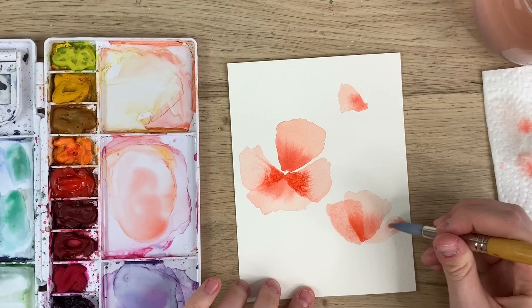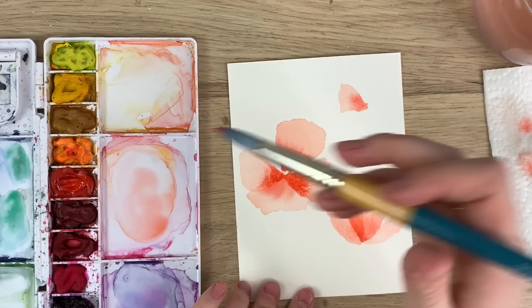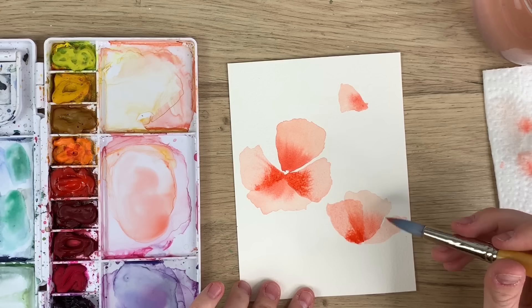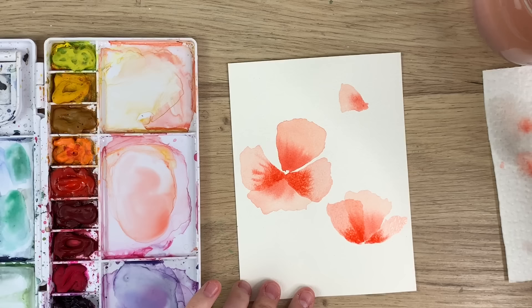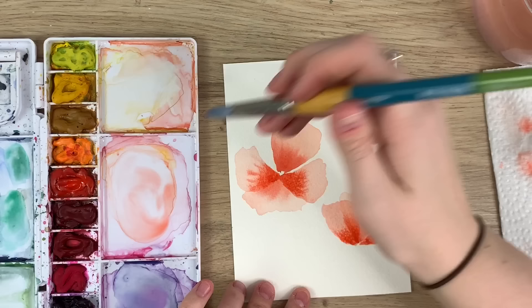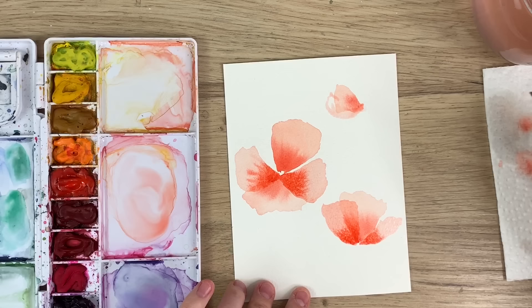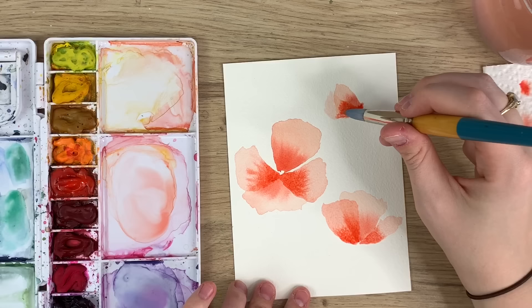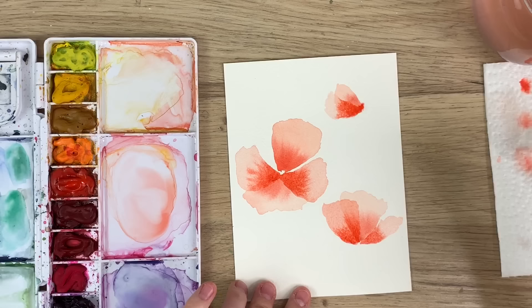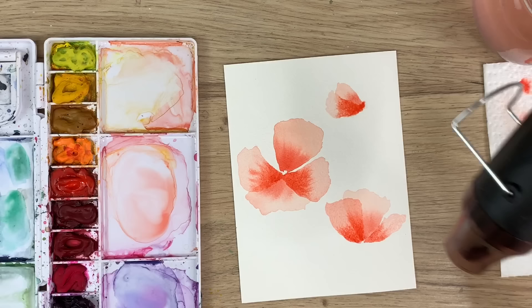I might do one over here — a small one. Go back in with my red and just drag some lines down. And then this petal — again, I have too much water, I can already tell. So I just dab my paintbrush onto my paper towel to dry some of that off, and then go back in. And let that dry.